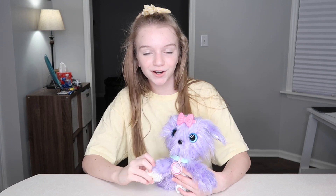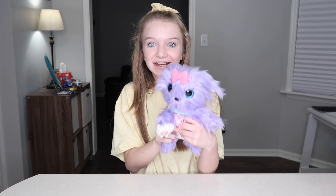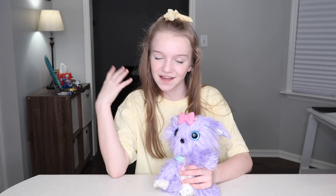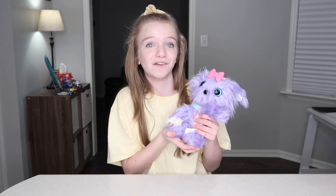Okay guys, so I got her all prettied up, put her bow in, and put her collar on — isn't she just the prettiest puppy? So now I have to name her, and I actually already came up with a name. I thought this would be perfect for her — her name is going to be Violet. It goes so perfectly with her and I love it so much.